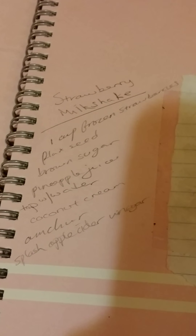Hello everybody. Today's recipe is strawberry milkshake. It is dairy free.